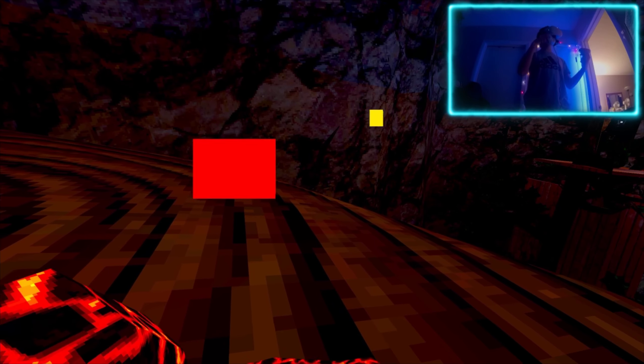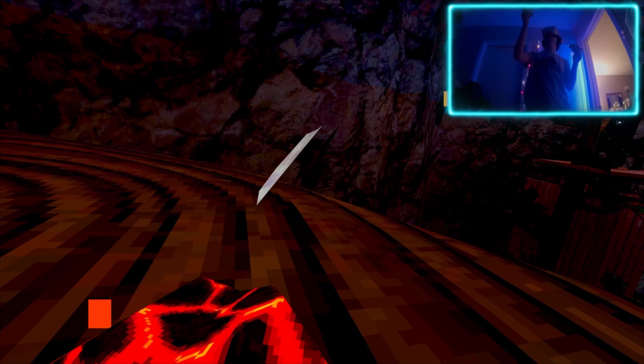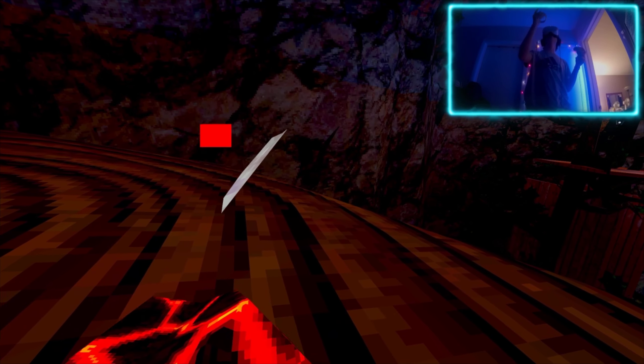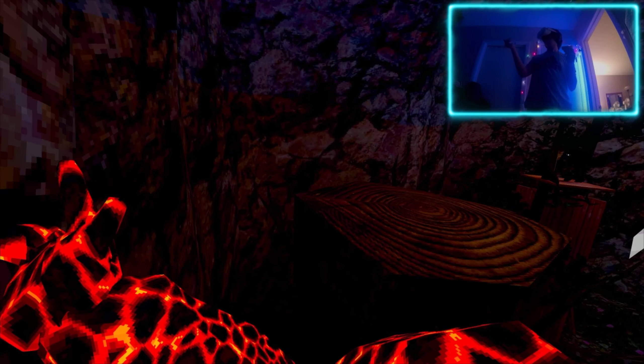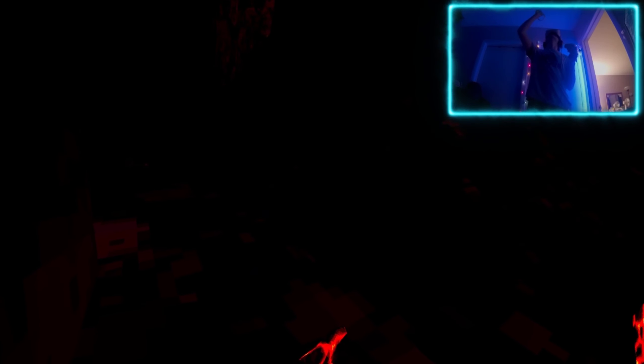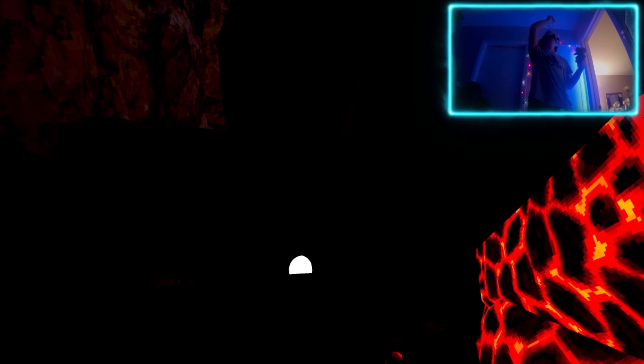TP gun - pretty neat, it's just a TP gun. You hold the grip button on your right controller and press the trigger, and you just teleport. It's pretty simple. Let's use the fly - I'm pretty bad with the TP gun. I want to get on the stomp here.